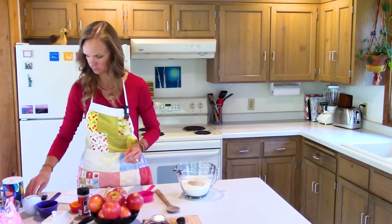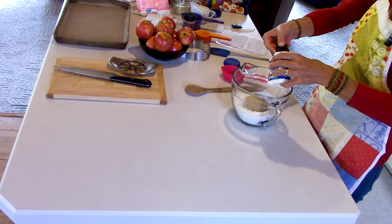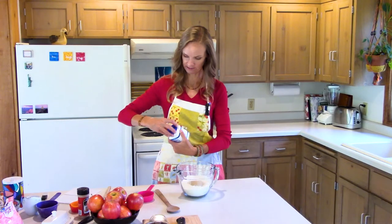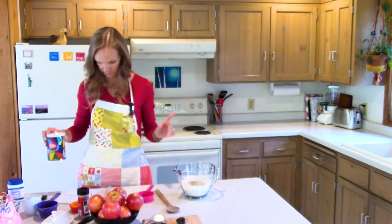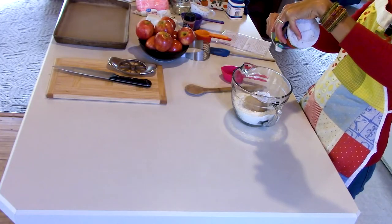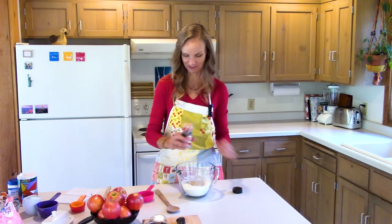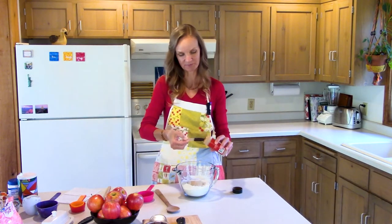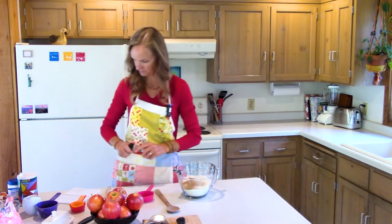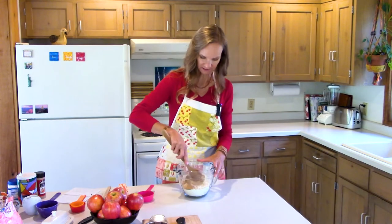Then we need one tablespoon of baking powder. This is very much like a scone recipe except it doesn't have any eggs, which is kind of cool. Then one teaspoon of salt — I'm actually measuring my salt, which I never do — and one teaspoon of cinnamon.